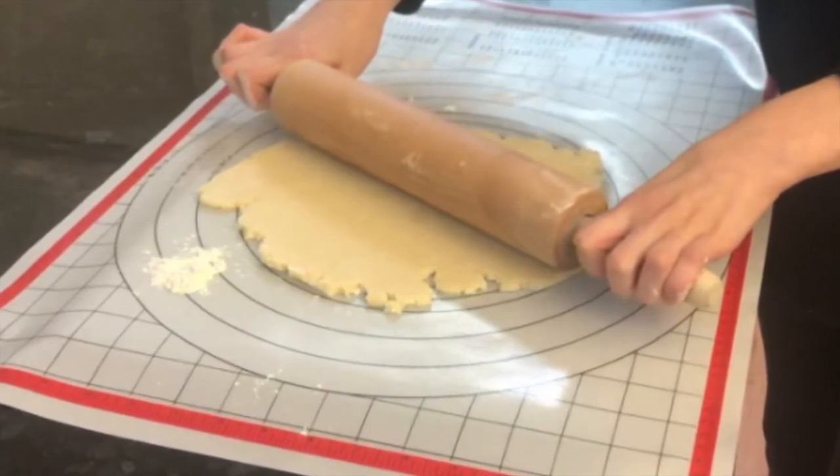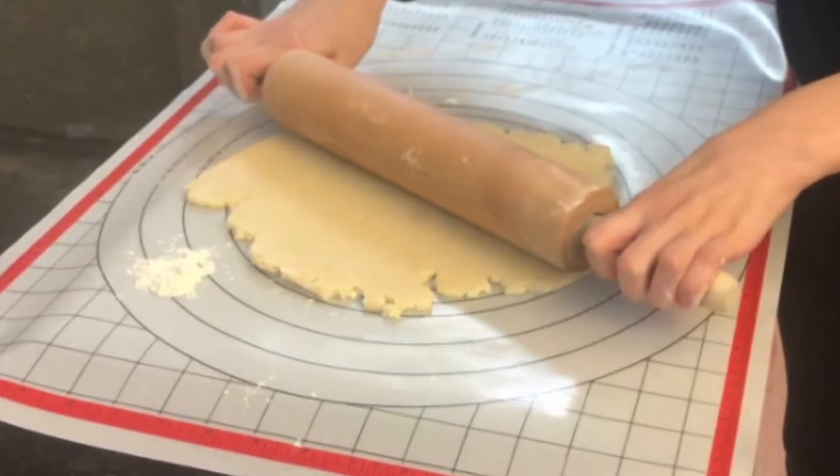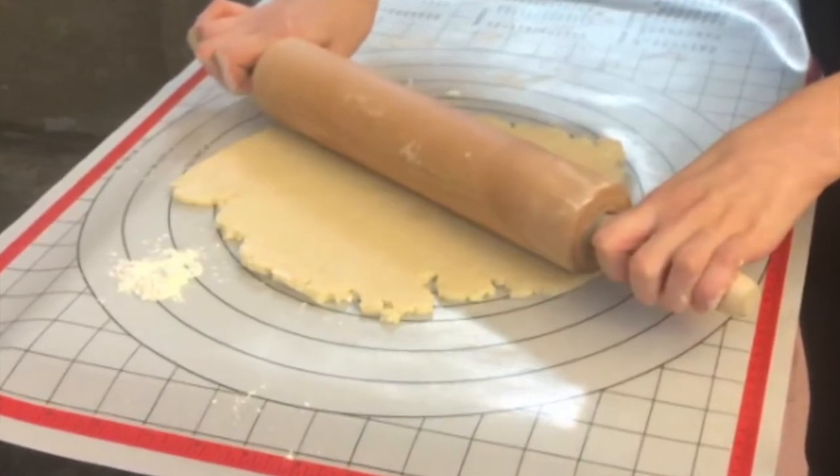For the crust, we're going to make an easy all-butter pie crust that is super buttery and flaky. You can also use a prepared store-bought crust, but I highly recommend making it from scratch because it's pretty easy and it tastes better in my opinion.